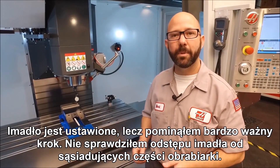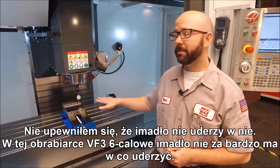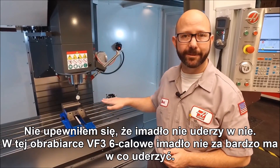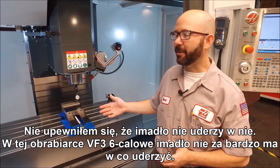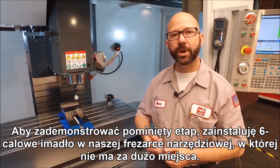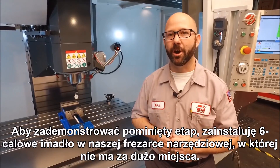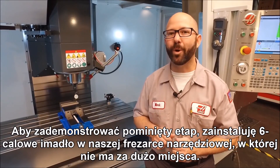Our vise is set but we missed one critical step — we didn't check for clearance. We didn't make sure that our vise wasn't going to hit the machine around it. There's not much to hit on this VF3 with a six inch vise, so we're going to walk up front and take a look at installing a six inch vise on our tool room mill that doesn't have quite the amount of clearance.